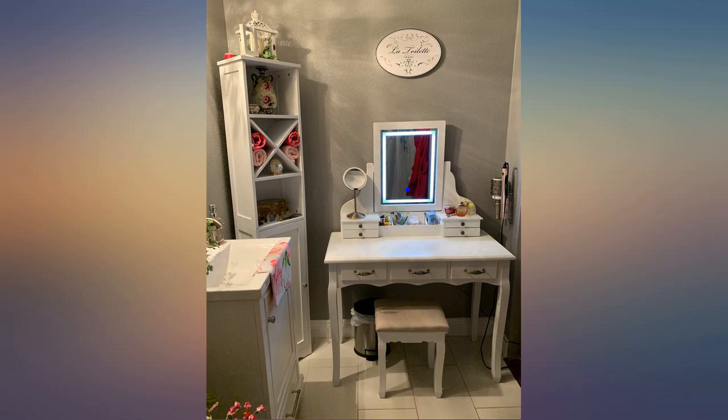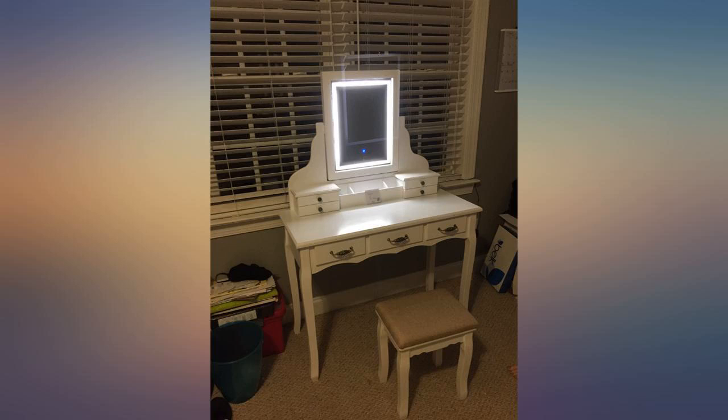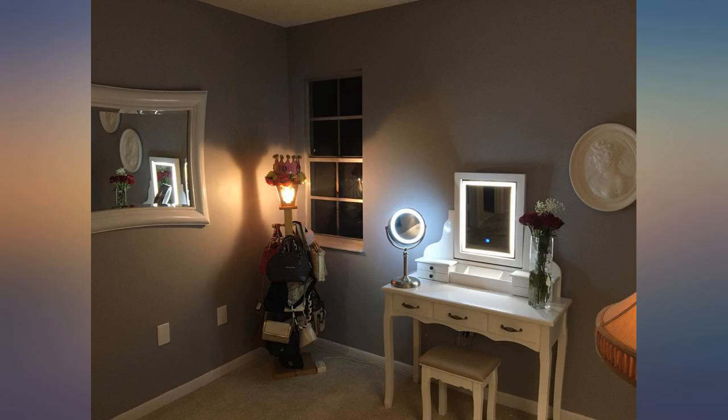I can't love this any more than I do. The lighting is beautiful and it is good and sturdy. BTW, if you are a full figured lady or man, please know the stool is sturdy and nice. Great product so far.